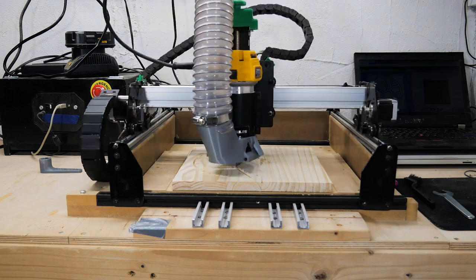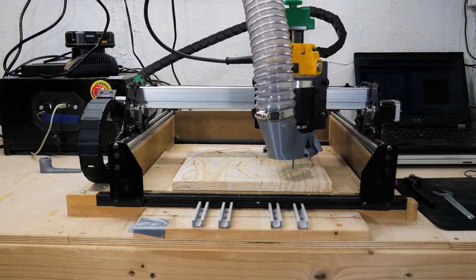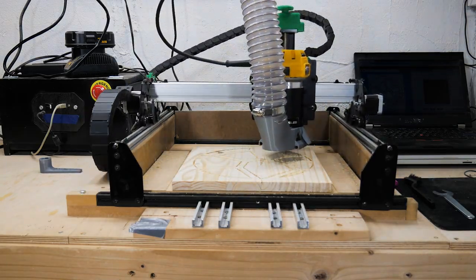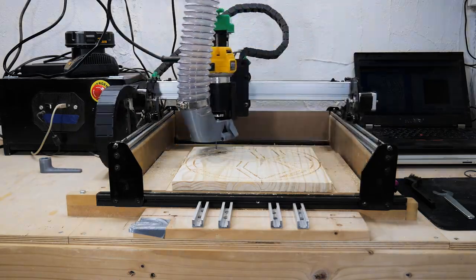For the design, I'm going to use the same Voronoi object that I used in a previous video. I used the Voronoi generator tool in Easel to do this. In theory, you could use the methods in this video to make the design pretty much anything you wanted — it doesn't have to be an abstract shape.